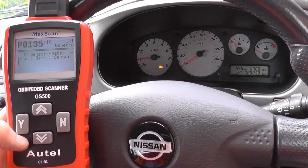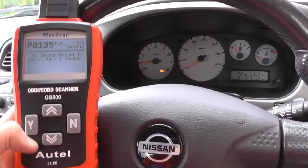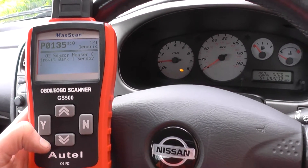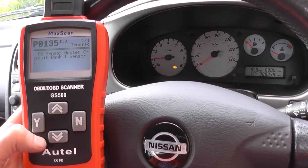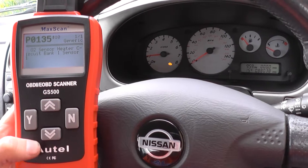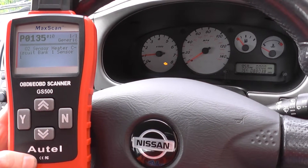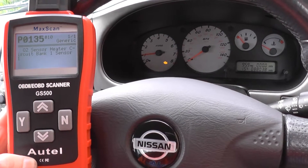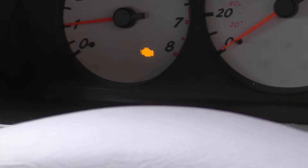As you can see there, we've got O2 sensor heater circuit bank 1 sensor 1, so we need to go ahead and change that over. The part itself is probably around about 20 to 30 pounds, and once we've got that fitted we can remove the fault code and remove the engine warning light as well.